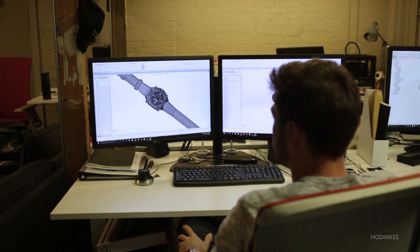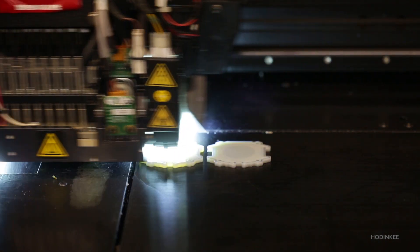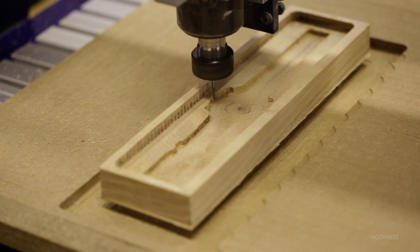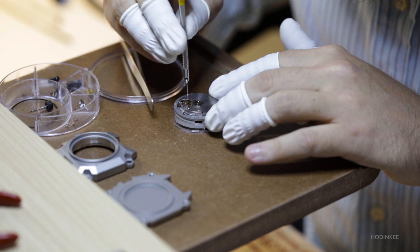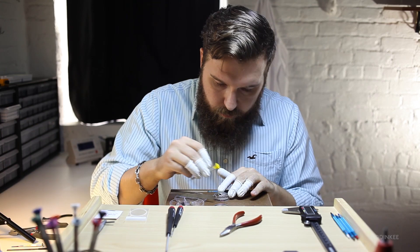We got to the point where we said, okay, here it is — let's go find a partner to help us make it. As I started to think about how to make a watch, I tried to figure out how to get a movement, so I ended up going to Baselworld and met with Eterna, and really liked them. What we've got now is the Eterna 3909A movement, which is just a standard hours, minutes, seconds, date movement.